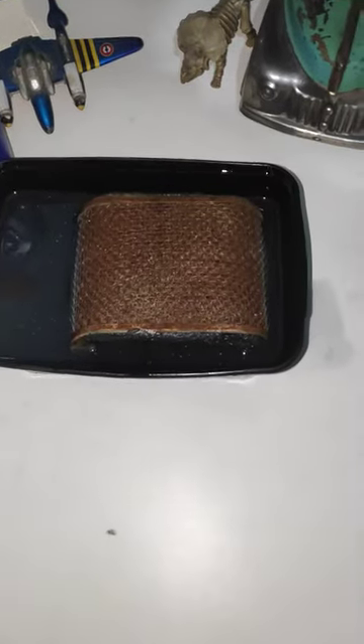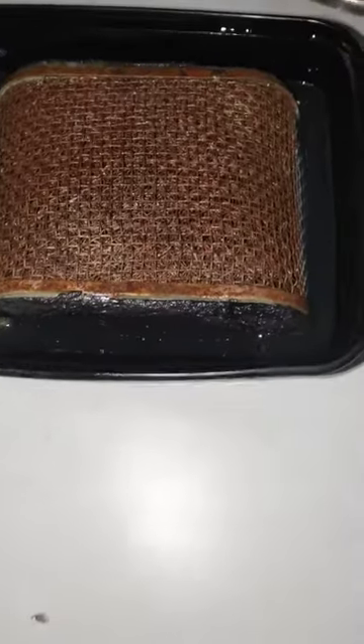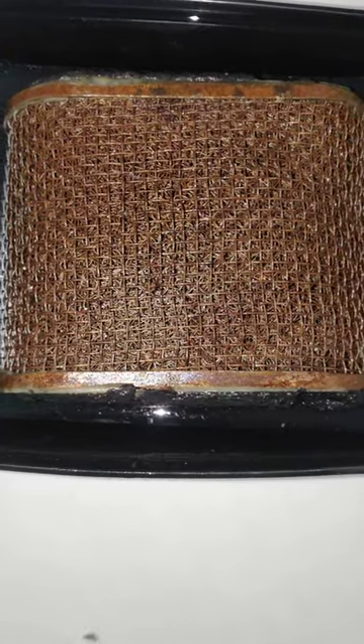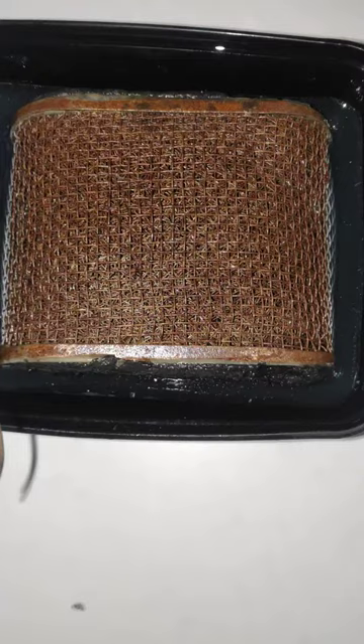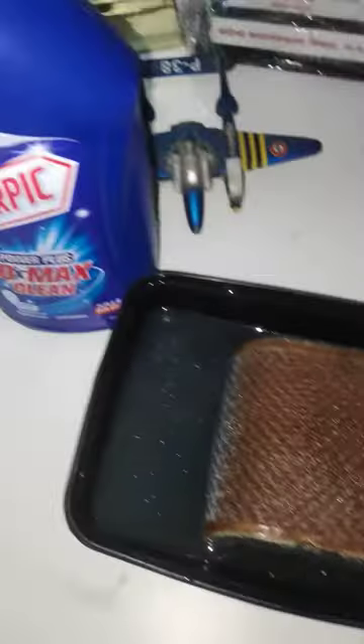This is my RD 350 original mesh filter. I bought it second hand and as you can see there's a lot of rust on it. What I've done is, after watching a YouTube video, I soaked it in toilet cleaner liquid.